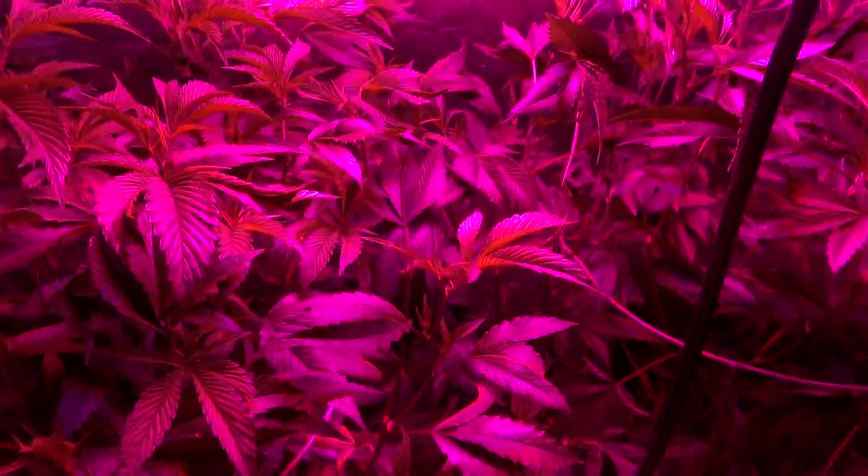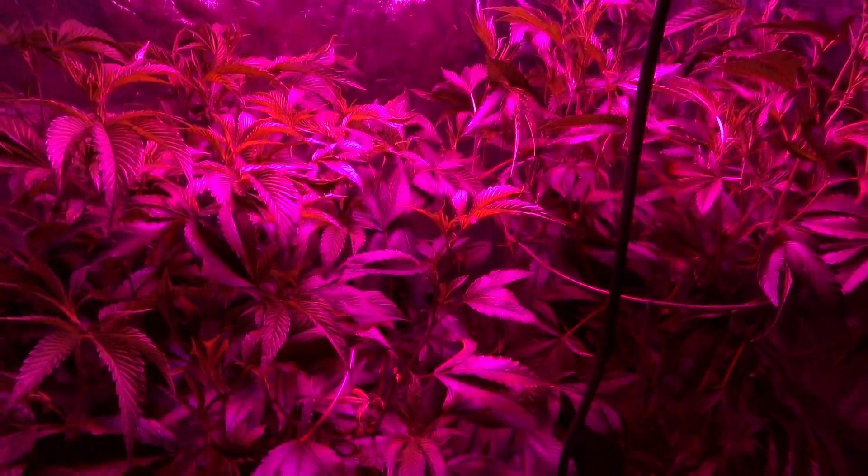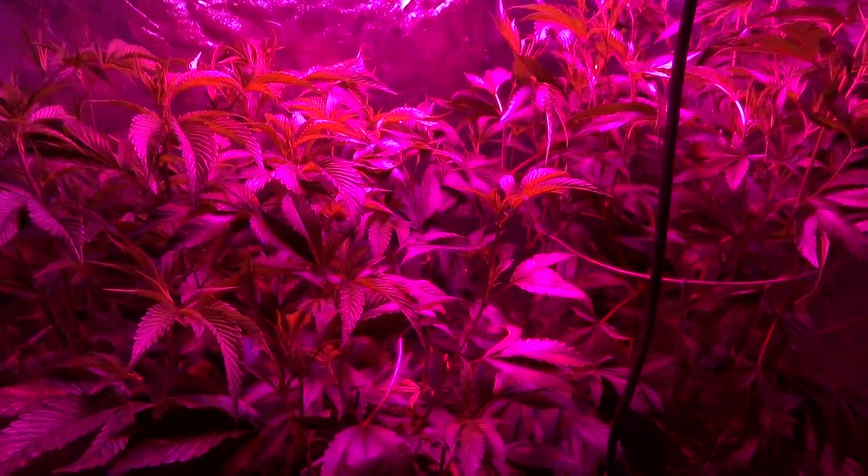Welcome back ladies and gentlemen, boys and girls. This is SubLBC doing a quick video update from my little LED test garden.